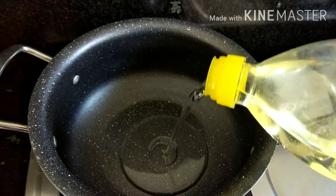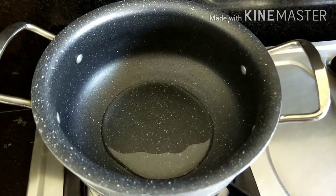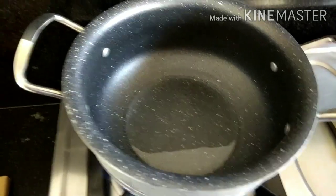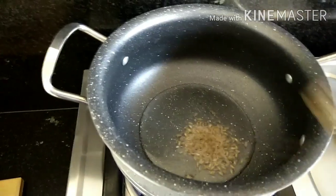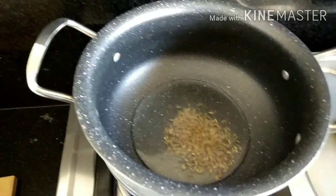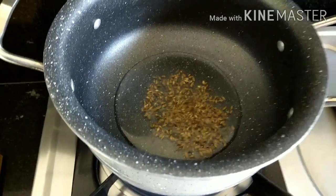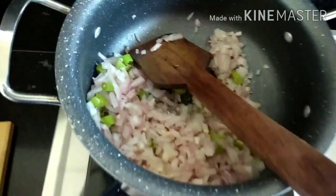Then we will heat a pan with a little bit of oil. Put the onions in the middle and fry them.